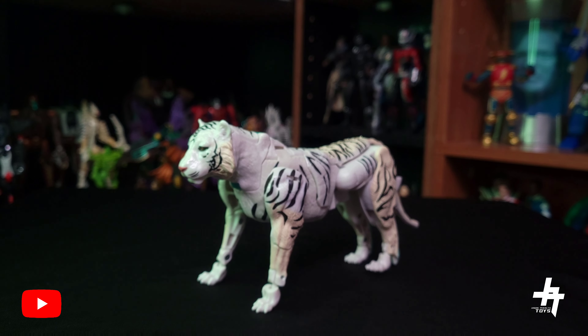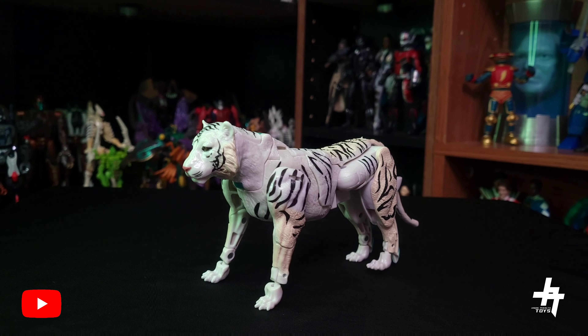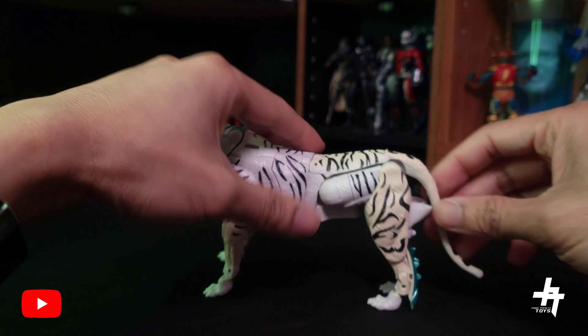Really love the look of these guys in their beast modes. Let's go ahead and get Tigatron transformed into his robot mode — again very similar to the Cheetor mold with some tweaks.